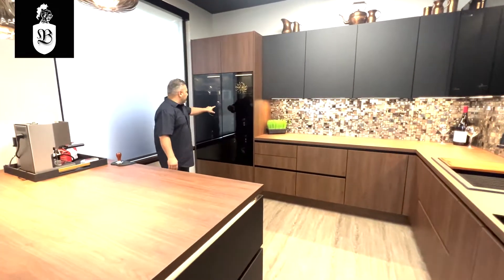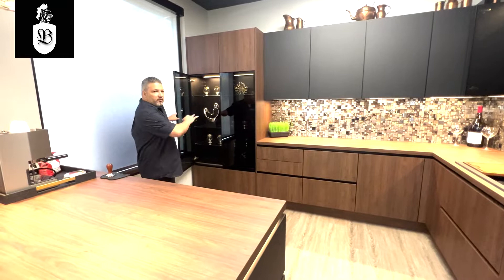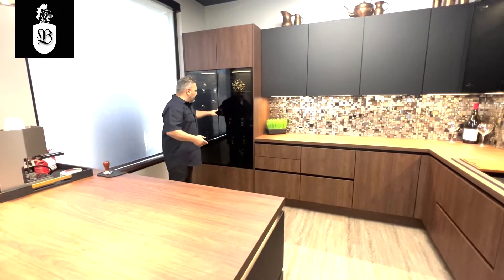This is a display case with a push-to-open feature and you can showcase anything you want. Sometimes we use it as a bar to hold your liquor.